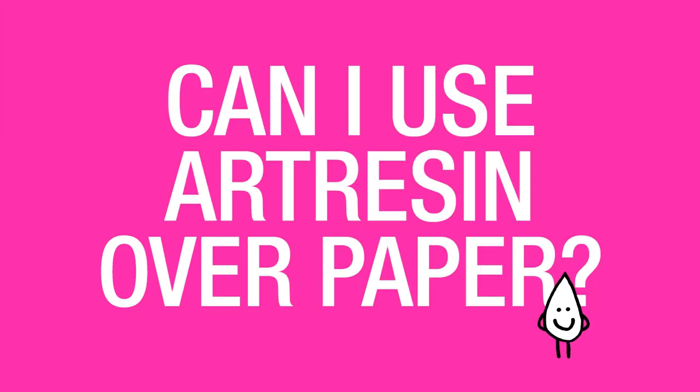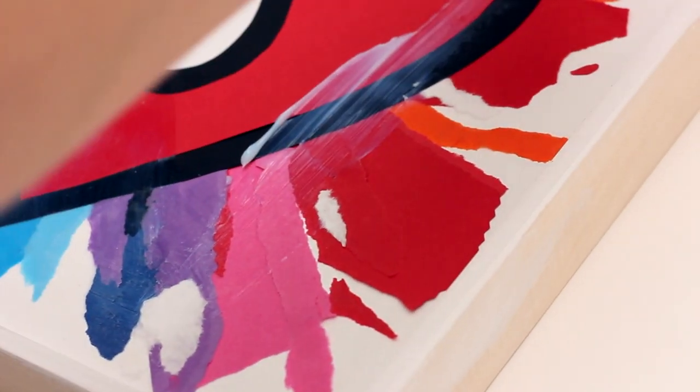Can I use art resin over paper? Yes, you can use art resin over paper. Now, paper comes in various different qualities and thicknesses, so it's always best practice to use a sealant to make sure that the art resin doesn't saturate into the paper, giving you some unwanted wet spots. So long as you use the sealant, you're good to go.